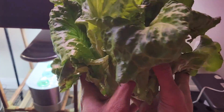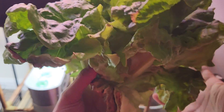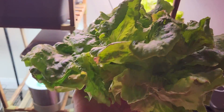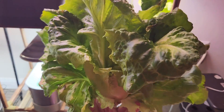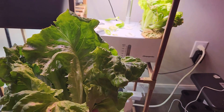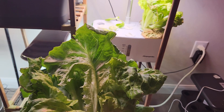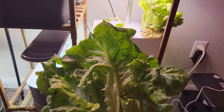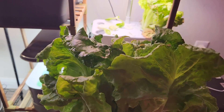Look at this — it's a wonderful head. Wow! Not as perfect as the iceberg I get from the stores, but this is a really wonderful head. I love it. Let me give it a taste test. It's pretty good — a little bitter, but that's a typical lettuce taste. I really like it.